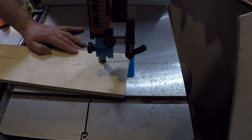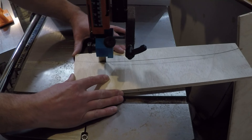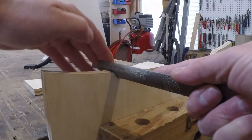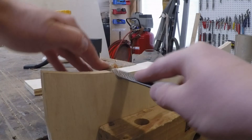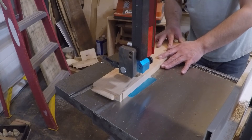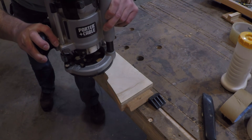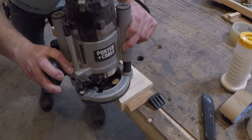To get that Greene and Greene cloud lift curve in the rails, I'm making a plywood template that I'm going to use with a bearing bit on my router. To get the cloud lift shape just right, I'm taking my time to finesse it with a file until I'm happy with how it looks. Now that I'm happy with the shape, I'm going to trace it onto my workpiece and rough it out at the bandsaw so the router bit doesn't have to do as much work. I double-stick taped my workpiece and the template together and used a pattern bit with the router to make a perfect copy.